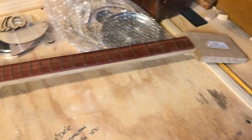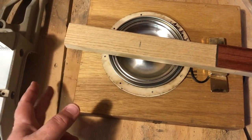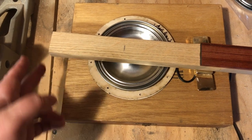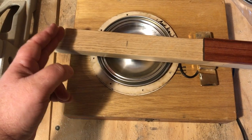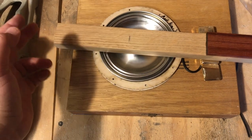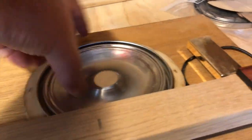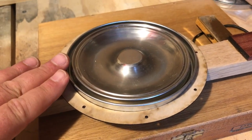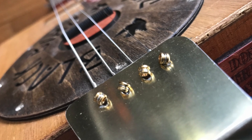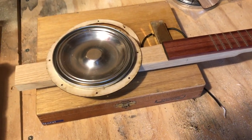I'll probably put a volume knob here and the output jack over here. I'm not sure yet, but I may do a trapeze tailpiece instead of just running the strings from the butt, because the trapeze tailpiece will let those strings sit a little higher and kind of match the bottom of the mounting rings and the resonator cone. That's what I'll be working on over the next couple weeks — I'll keep you updated.